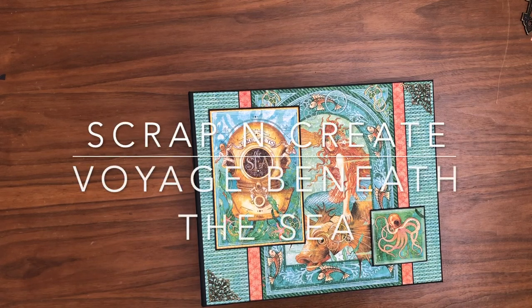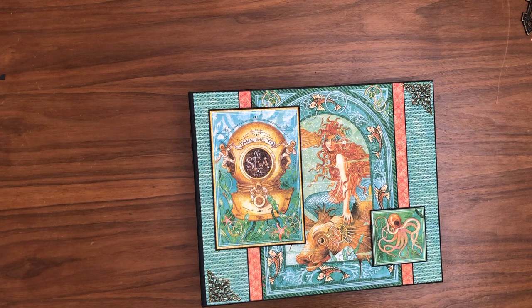Hey everybody, it's Daphne from Scrap and Create, and today I'm going to share with you my newly completed album Voyage Beneath the Sea from Graphic 45. This is the largest album I've done to date, and it was at the request of a viewer, so thank you for giving me some ideas.